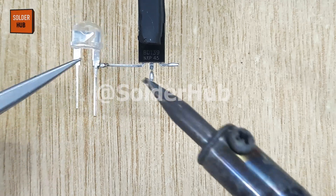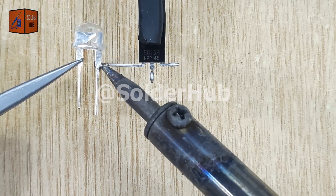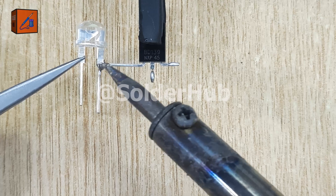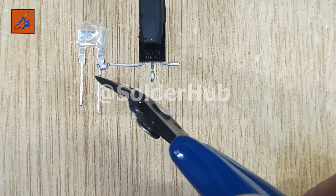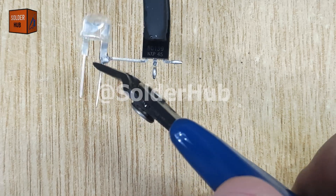This is a 3V LED. I will solder its positive pin to the emitter pin of the transistor. This LED will act as the output of our project. After soldering, I'll trim the extra leg of the LED to keep it short and tidy.